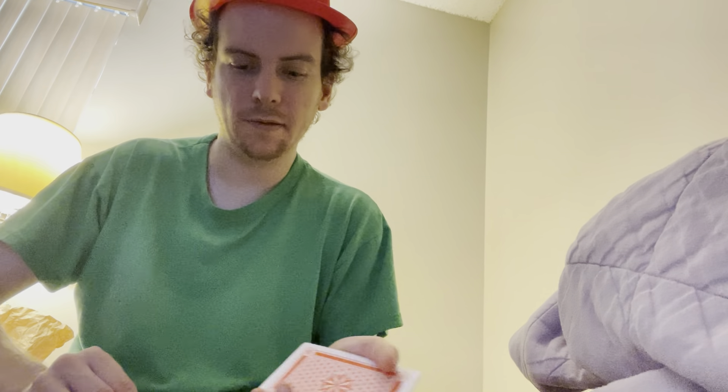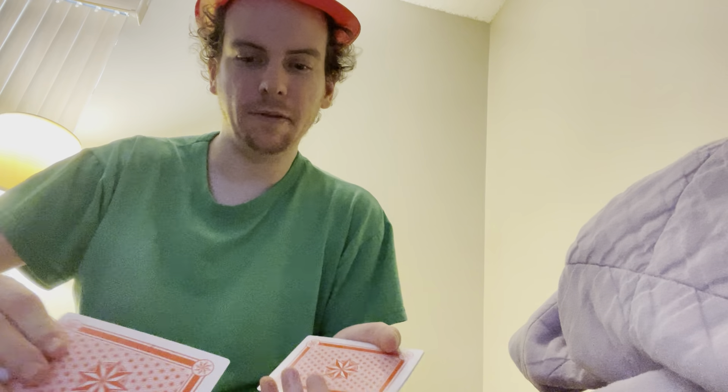All right, you guys are getting really too good at this. Bring it one card back. Now is it here or here? Nope. Gotcha.